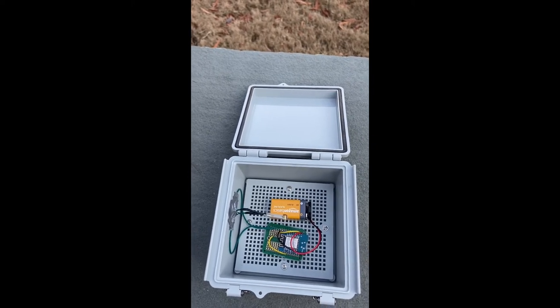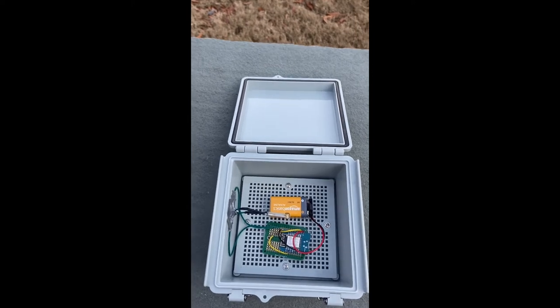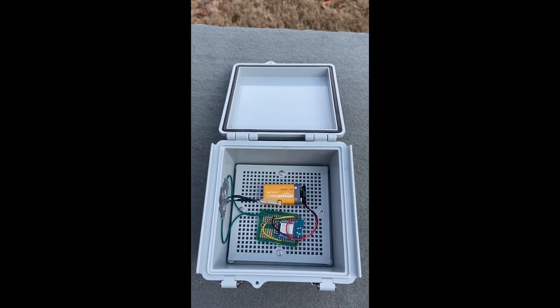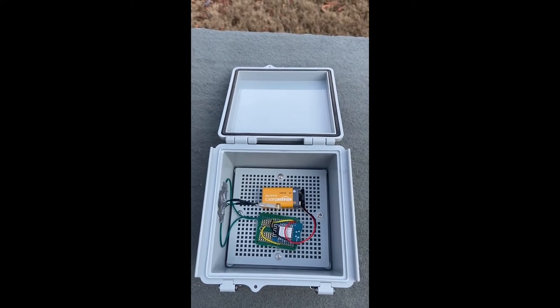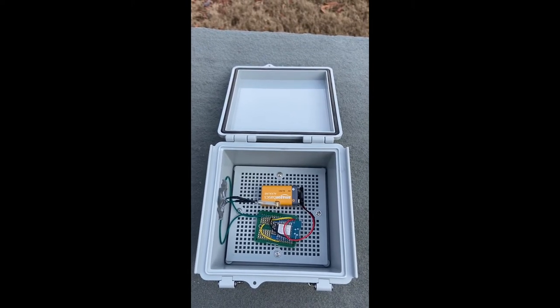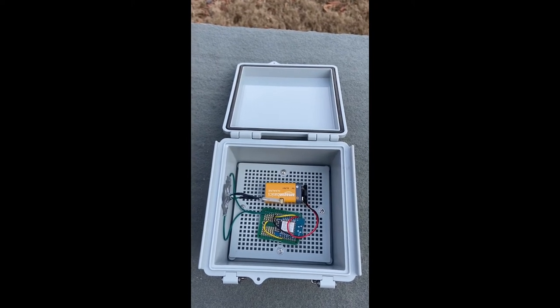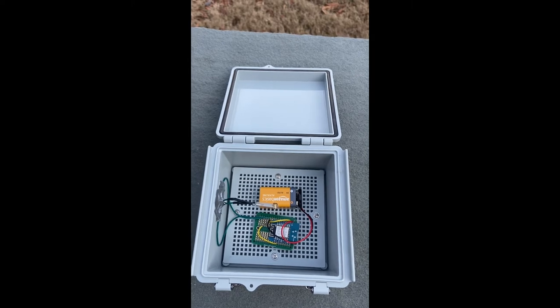For signaling, we used an ESP8266 WiFi module, as you can see here, that is triggered by the vibration sensor — meaning a threshold set in the code. The WiFi module has the same functionality as an Arduino board, but it also has the ability to connect to WiFi and send signals — in this case, messages through an app called Telegram.